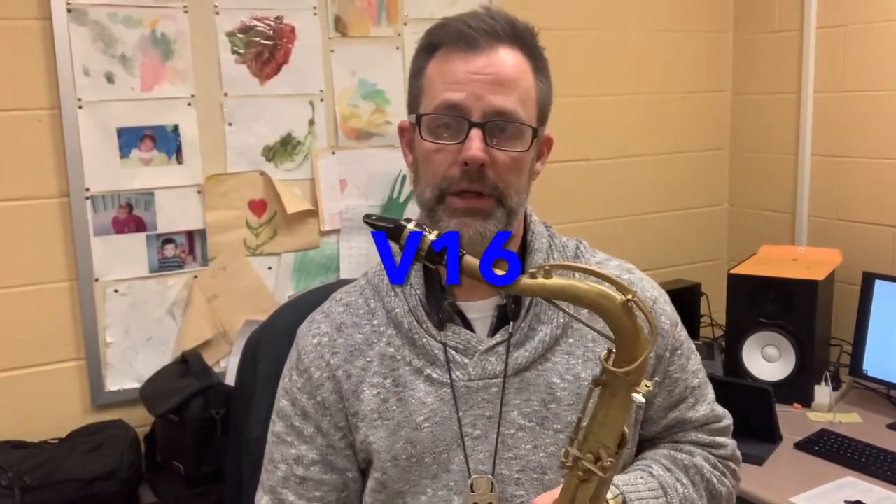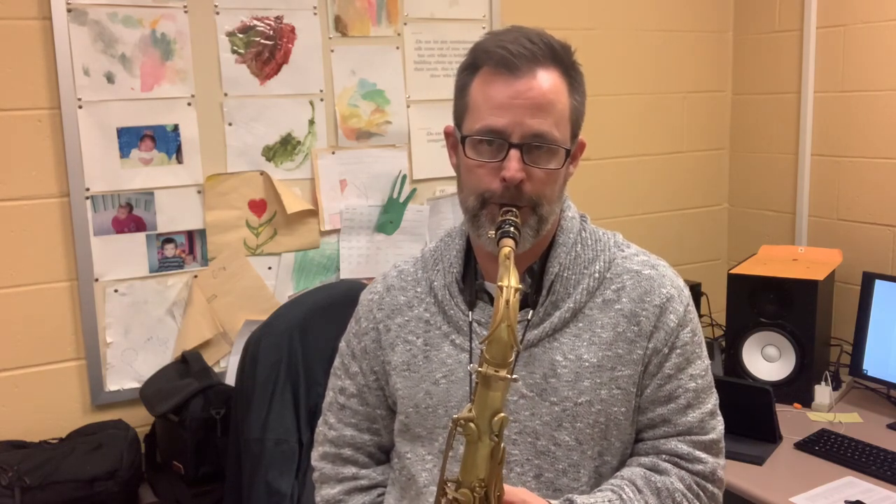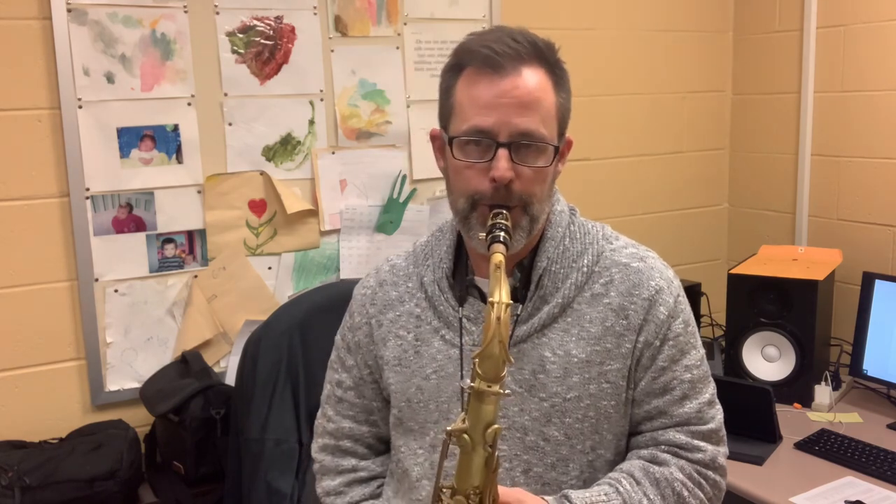This one will be a little longer — play a little bit of Tenderly. Here's the V16. All right, here's the Drake.